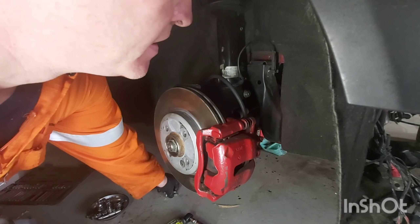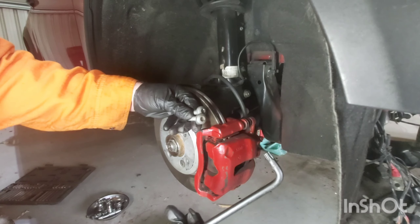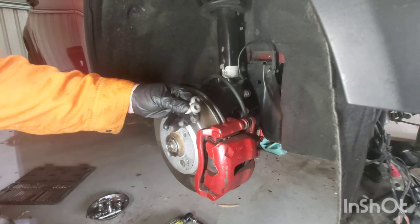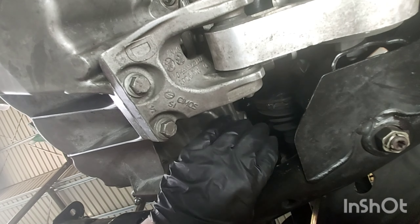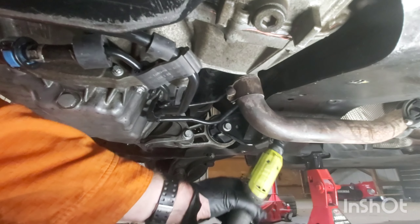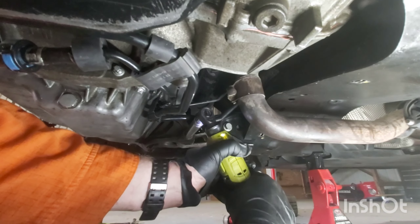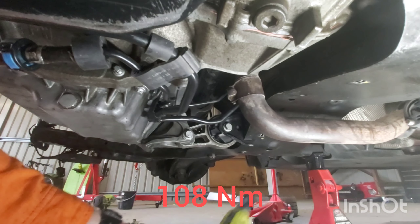The next step is to bolt on the carrier bearing for the driveshaft which attaches to the engine, and that is a T50 torx, so let's do that. This is when you realise how difficult these little Minis can be to work on when you're lying underneath one trying to get little nuts and bolts in when you've got big sausage fingers. I'll go round these at the end and just tighten them up to torque once I've got the manufacturer's specifications.